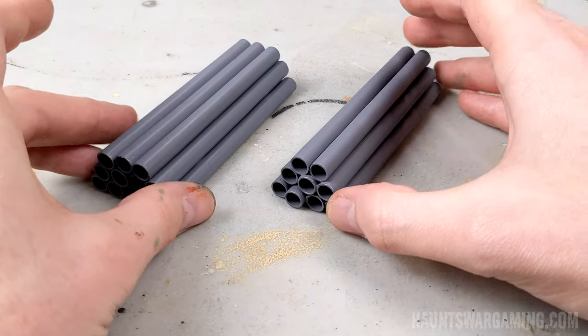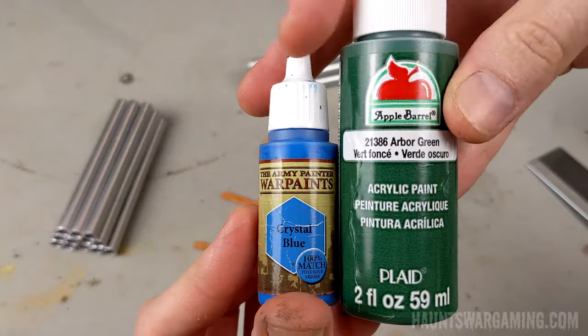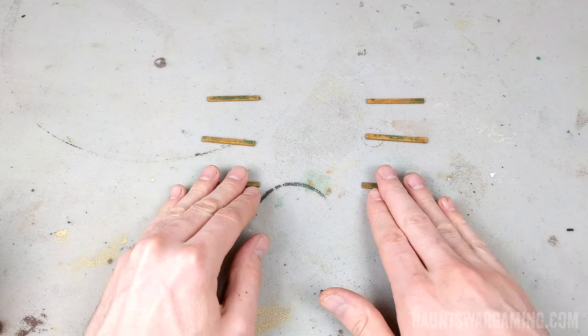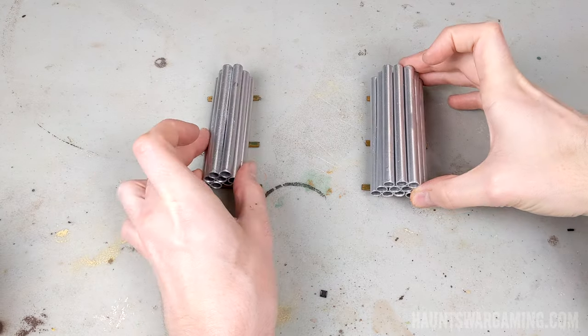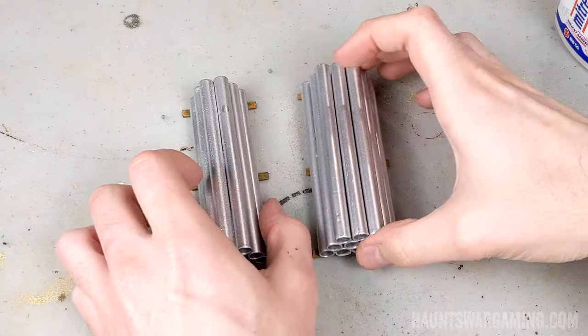I will say it's easier to get the paint in between the pipes if you spray paint them before gluing the layers together. So I had these wooden stir sticks that I stained for a previous project and I decided to use them as stands for these pipes. But first I mixed up a bluish green wash to give these stir sticks a treated lumber look. And there you go, part one done.